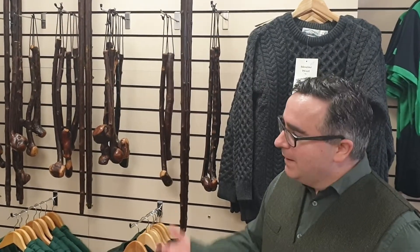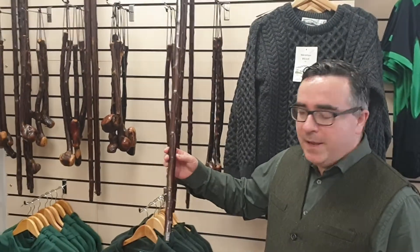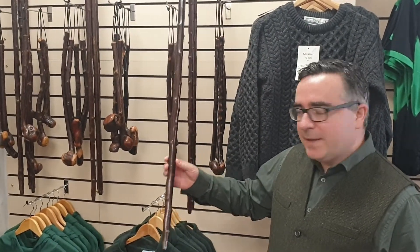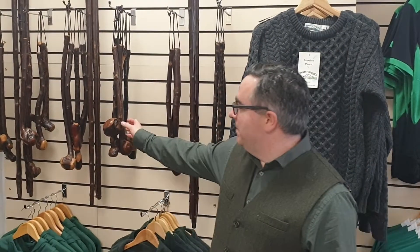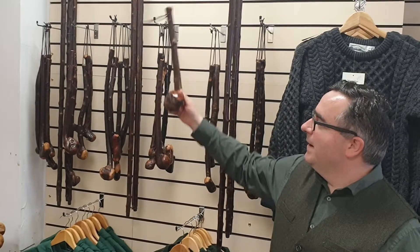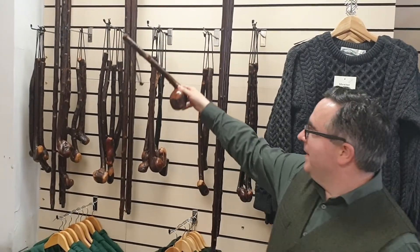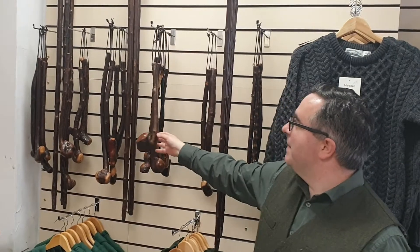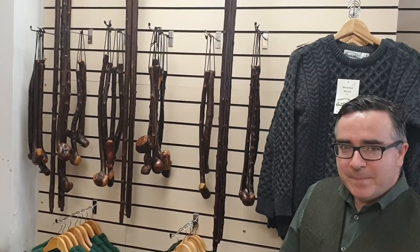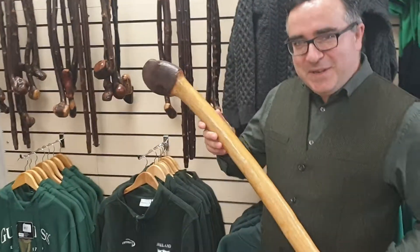But who buys these then, Francis — tourists or locals? Mostly tourists. Sometimes people hiking, you know, Carantule Mountain — a lot of people do the Carantule Mountain. A lot of people put it over their doorway or fireplace. A lot of guys like to have them in their trucks, in the glove box, ready to go. Well, it's not a weapon unless you hit somebody, is it? It's a lovely Irish souvenir from Francis.